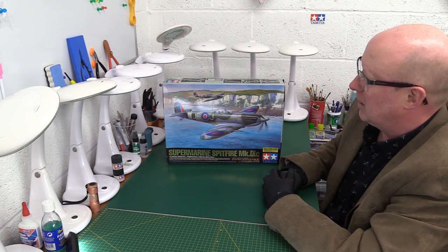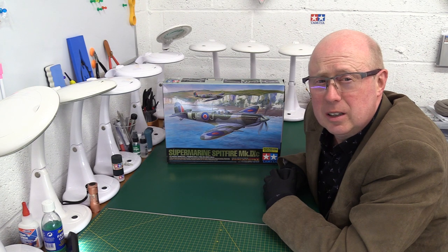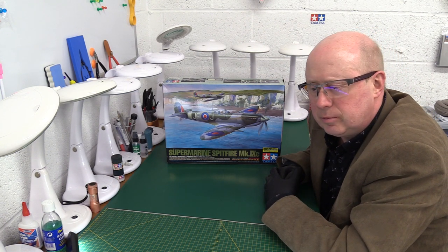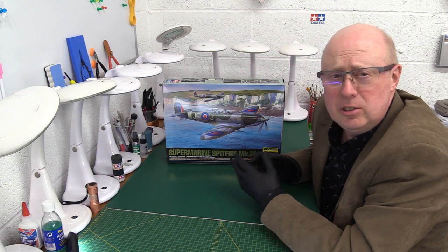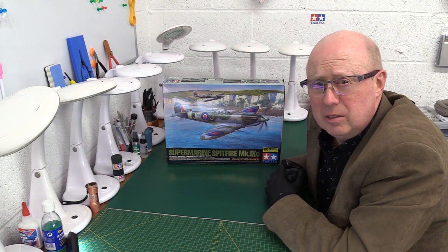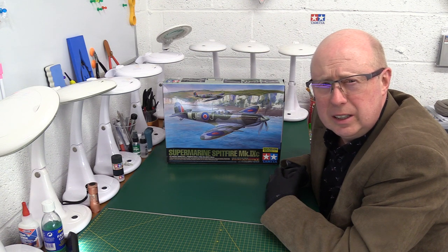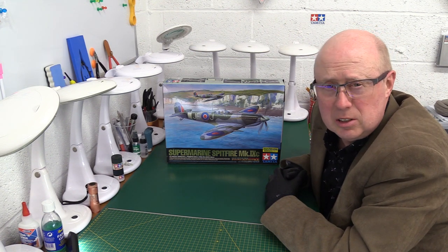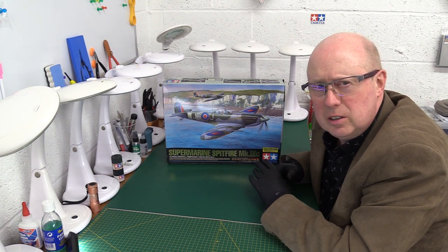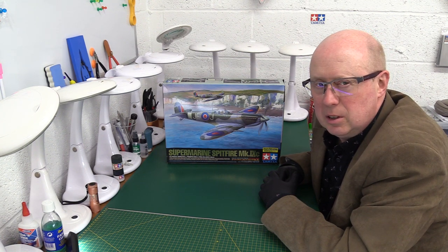This is an absolutely fantastic kit. This is the first of the new generation of 1/32 scale kits that Tamiya started — it came out in November 2009. A lot of people were amazed that Tamiya had completely thought outside the box with the interchangeable undercarriage, clever things around the engine cowls with magnets, and ultra-thin molding that looks almost like resin. This was really a game changer.